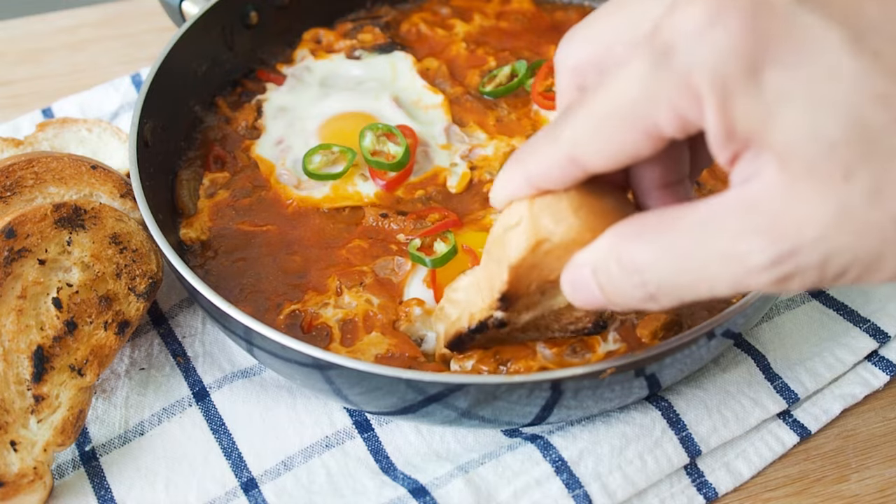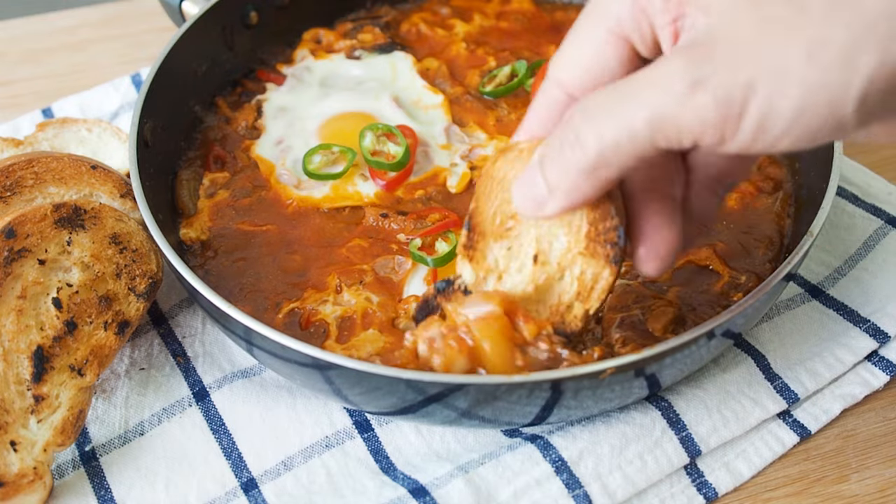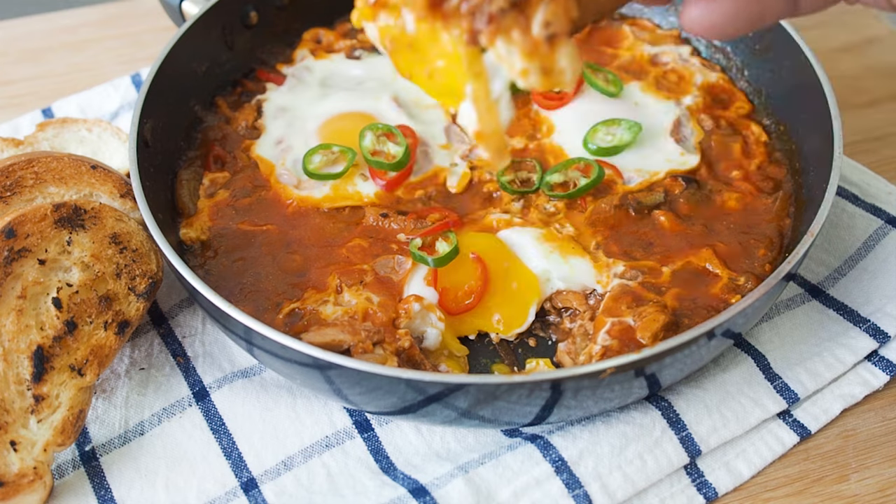This is a quick, cheap and nutritious meal — eggs and sardines with toast.